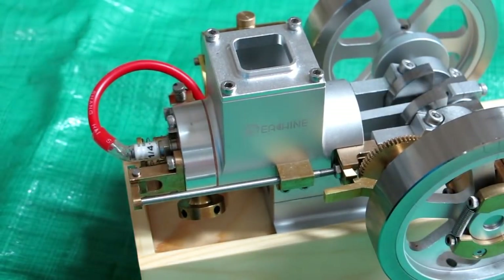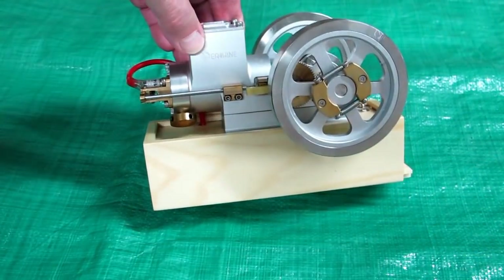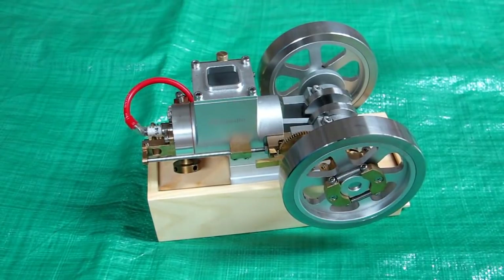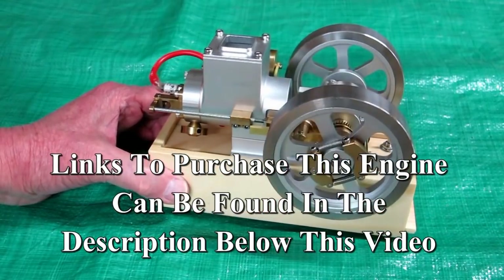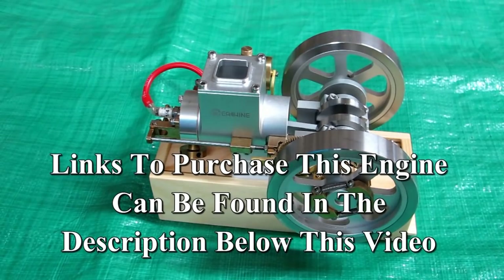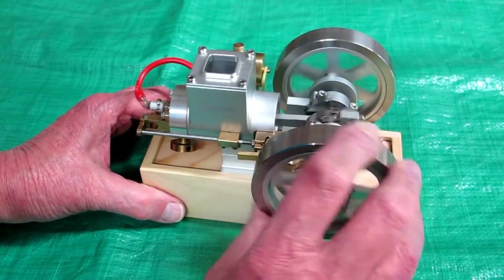Nothing wrong with that — that's a very nice model engine. This is a very nicely made and running model engine, and I believe it's less than two hundred and fifty dollars. I would not want to make this for two hundred and fifty dollars. If you're interested in this engine, there's a link in the description below, and it's being sold by Banggood.com.